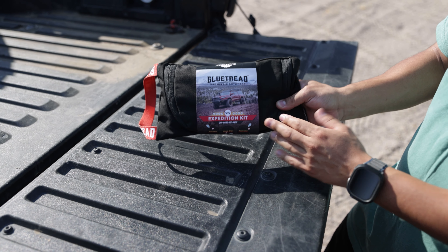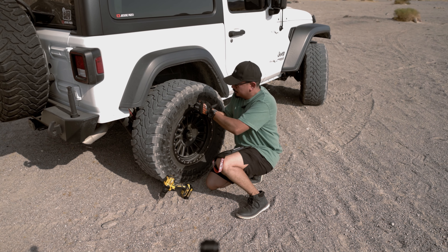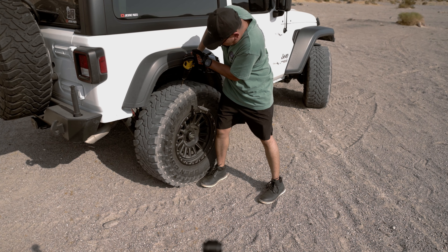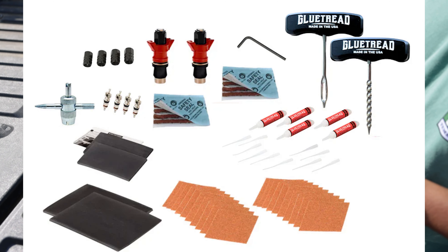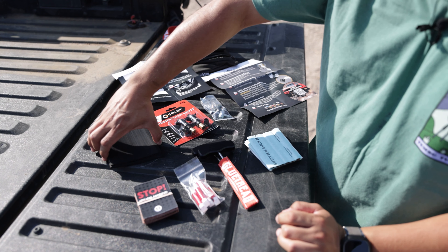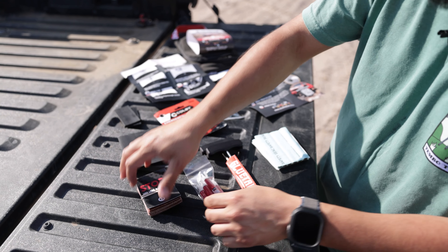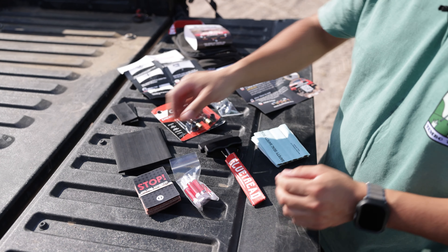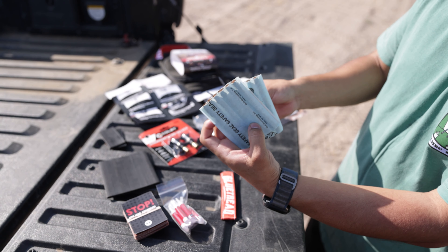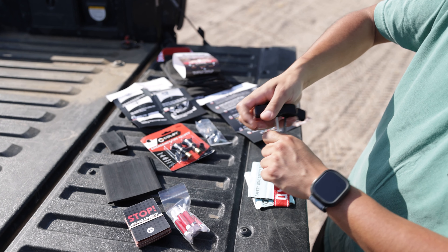We're going to show you guys what comes inside the expedition kit, because they do have different kits, and we're going to show you how to use some of these. We're going to be popping some tires today just for this video, so make sure to smash that like button. The expedition kit comes with patches for the sidewall — a big one or a small one — sandpaper, the glue needed to apply the patches, and also a regular-style tire patch that is much higher quality than the ones you buy at the store.